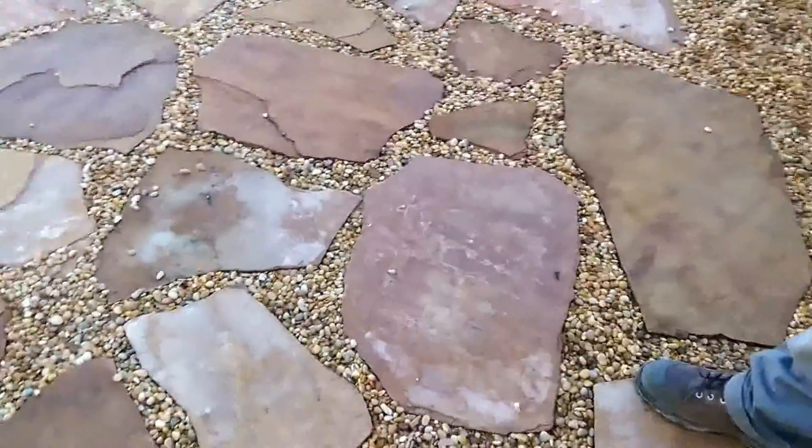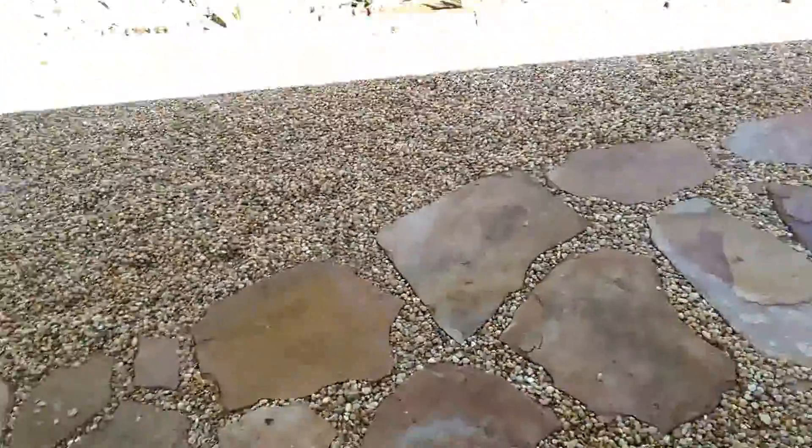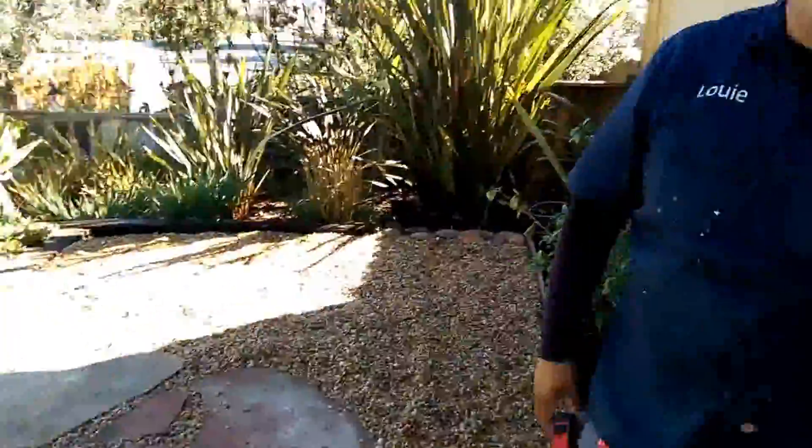So what we did is we installed a design here using a lot of gravel. We did some artificial turf down below, and all of this is now irrigated using the Rainbird Copper Shield Drip Technology tubing.